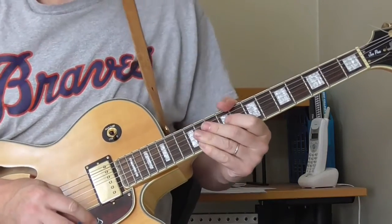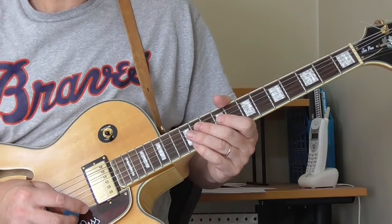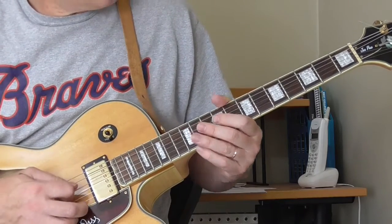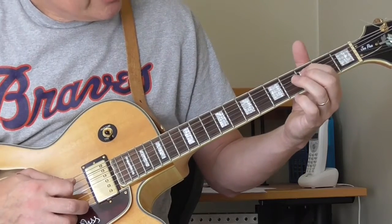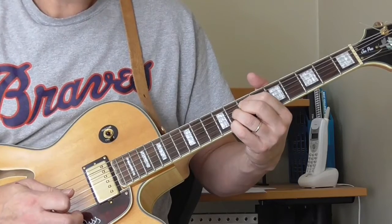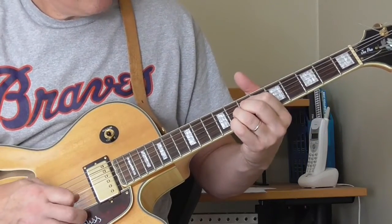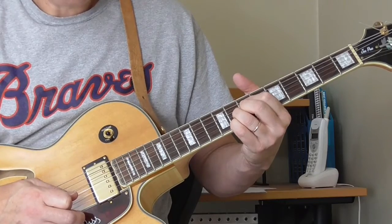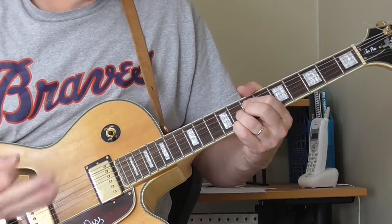Another guy that uses it in acoustic blues is Blind Blake. There's a song called Guitar Chimes where he uses the first position. He is in the key of C and he walks into it — just something like that, he does a couple of licks.